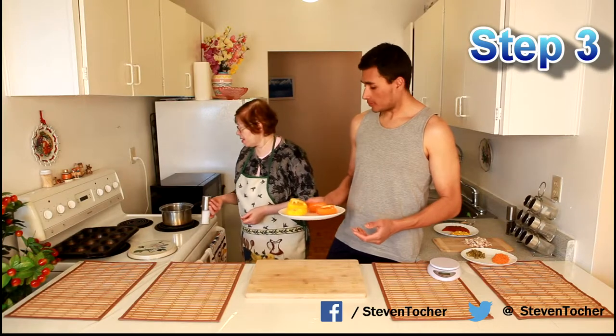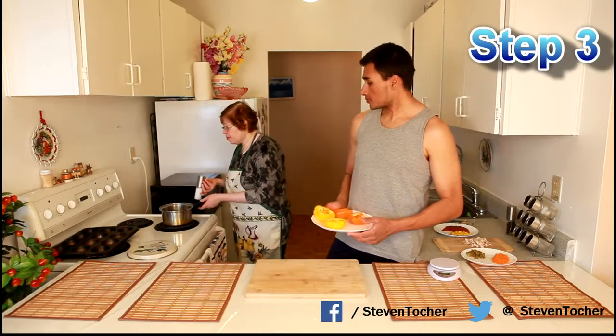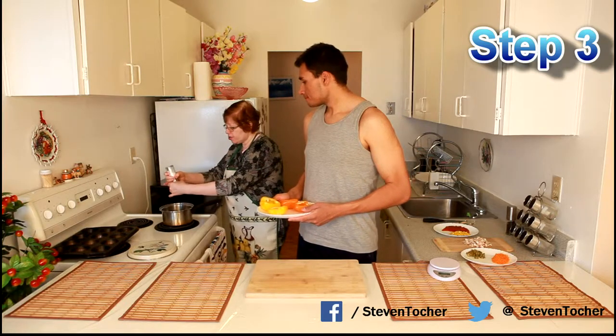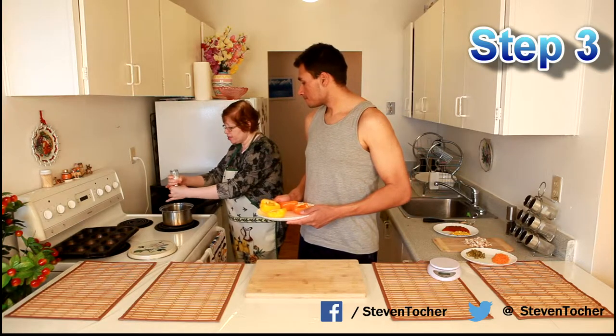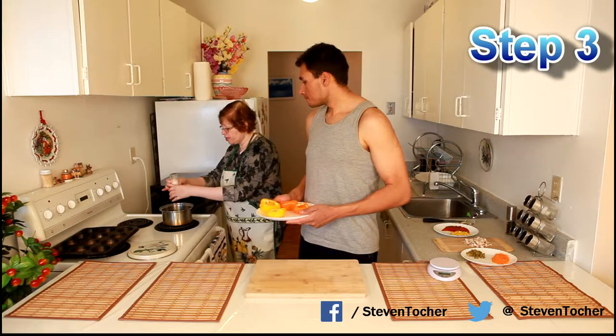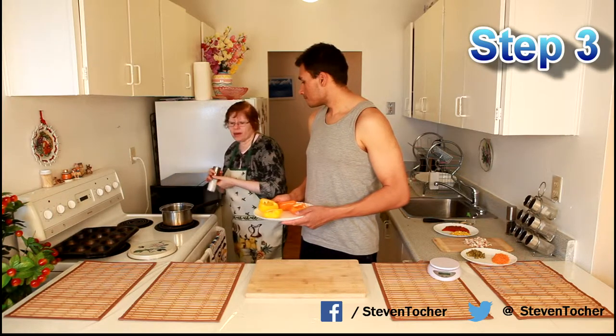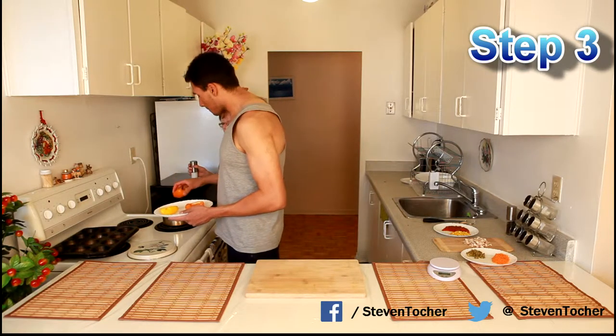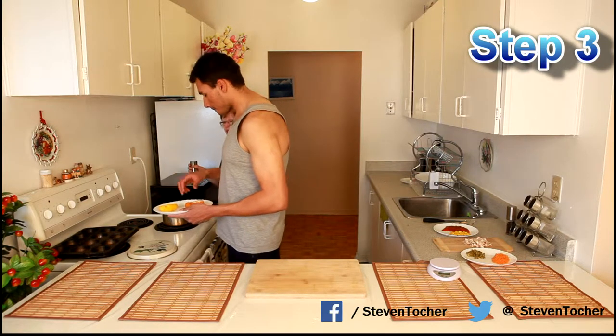Step three: we've brought the water to a full boil, then add a little bit of salt — just a pinch — and then we're going to add the peppers and steam them for three to five minutes.